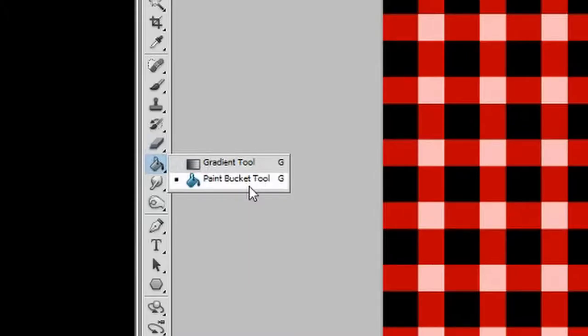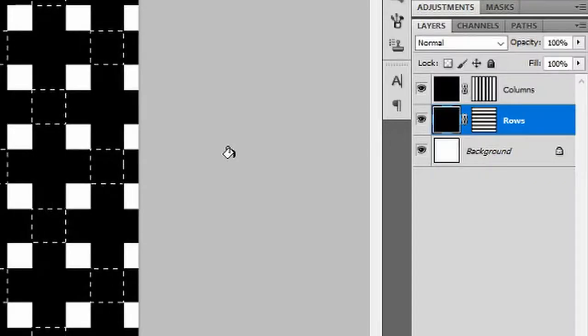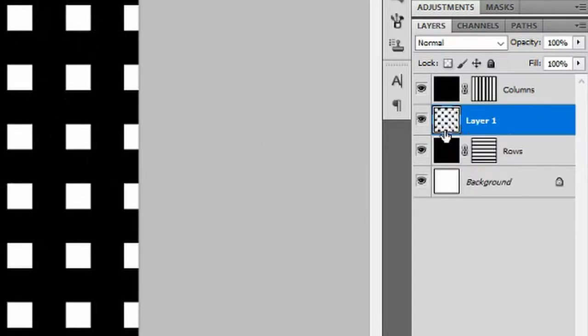Press Q on your keyboard to make a quick mask. Select your Paint Bucket Tool — ensure the foreground color is black. Starting with the top left box, left-click once to fill it in so it turns red, and repeat the same process with every other box in the row. Going down to the next row, ensure that your unfilled boxes are parallel with filled cells on the previous row. Repeat this process going down the page. Press Q when you are done — this will make selections of boxes in diamond formations. Press Ctrl+J to create a new layer with those selections inside.